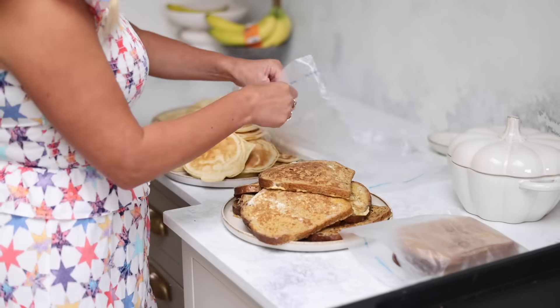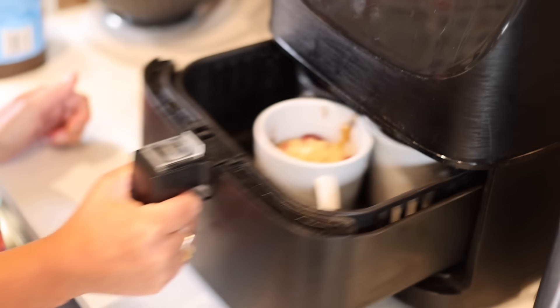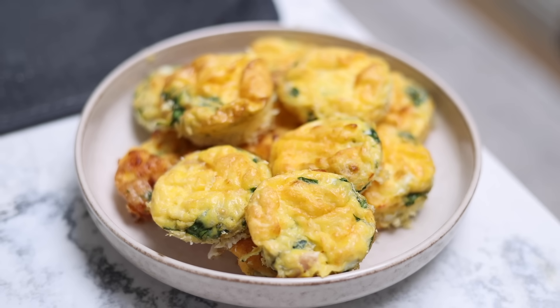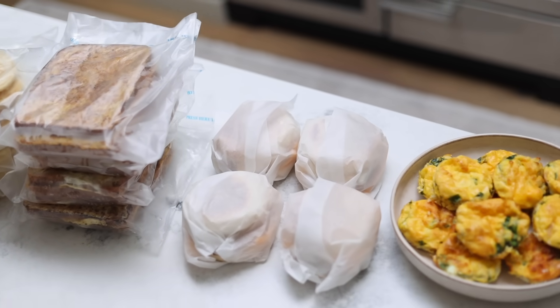For me, I personally find that morning rush — getting the kids fed, ready, and out of the door — the most difficult part of a school day. A close second is probably dinner and homework, but the breakfasts I'm going to show you today are ones that my kids really like. You can make them, have them in the freezer, and just ready to go to make your life that little bit easier.